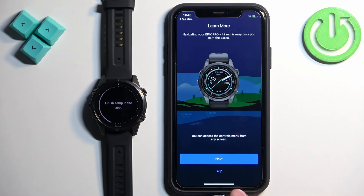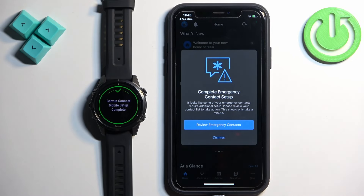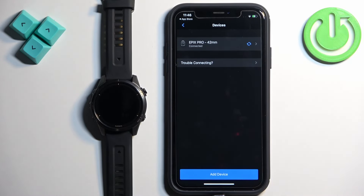Here you can go through the tutorial of the watch — I'm just gonna tap Skip and Dismiss. You should see the homepage of the app. On it you should see the icon of your watch, and if you tap on More then Garmin Devices you should see your Epix Pro, which means the devices are paired together.